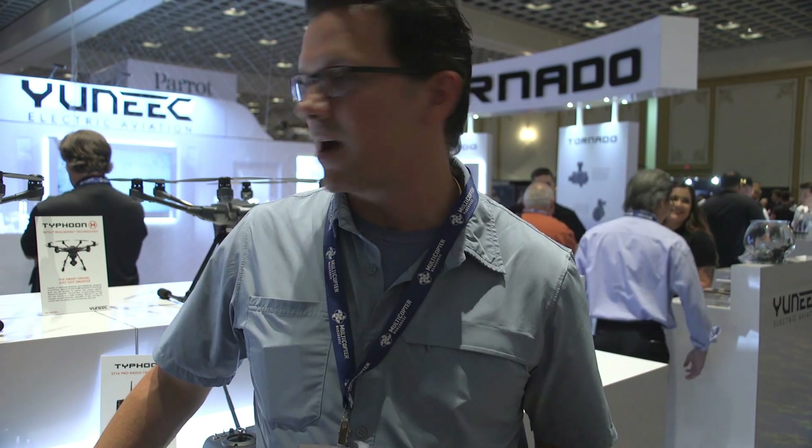Thanks a lot, Trent — I really appreciate it. That was Trent with Yuneec, the product manager for the Breeze 4K. I wanted to bring you a quick video about the Breeze, some updates on the Typhoon H, and what they're thinking about camera-wise. If you have any questions or comments, go down below. Let me know what you want to see while I'm here at Interdrone — I'll be here for the next three days. There's so much technology here. We talked about the Typhoon H, the RealSense, how it works, what they have coming with their E-T camera, and what they have with the Breeze 4K. Keep watching, I'll keep making videos — subscribe below so you get notifications over the next few days. Thanks for watching!